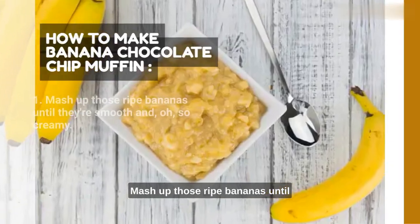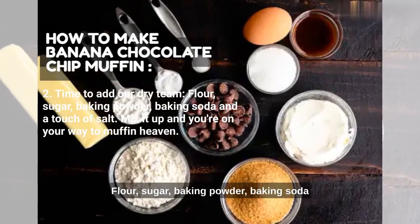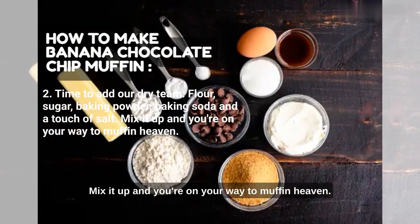In a bowl, mash up those ripe bananas until they're smooth and oh-so-creamy. Time to add our dry team — flour, sugar, baking powder, baking soda, and a touch of salt. Mix it up, and you're on your way to muffin heaven.